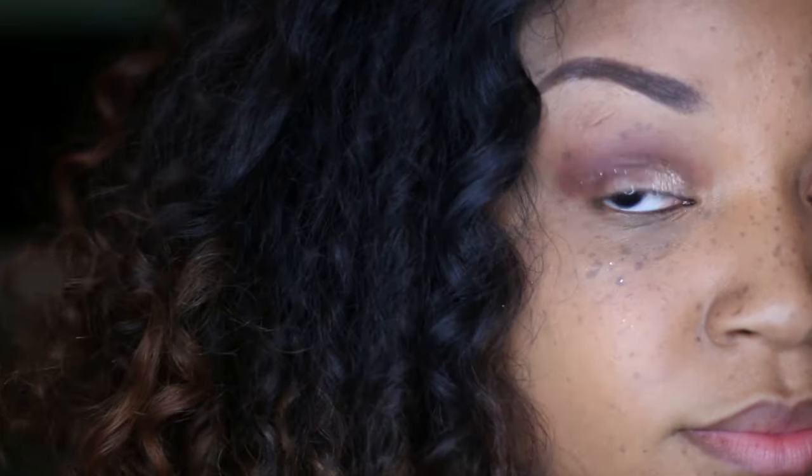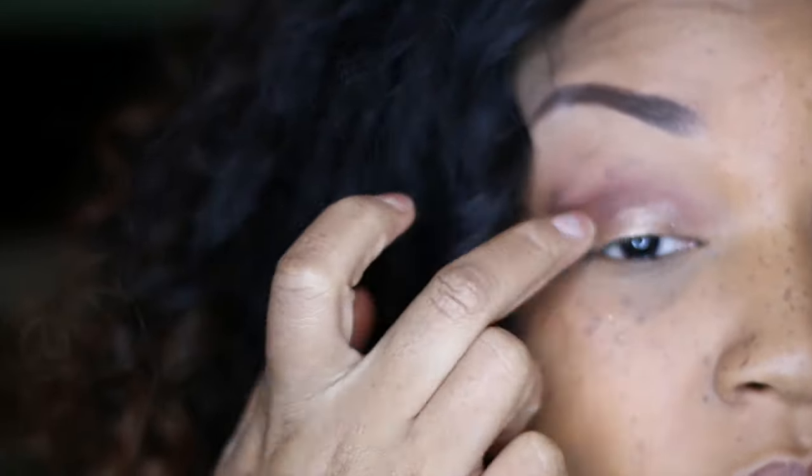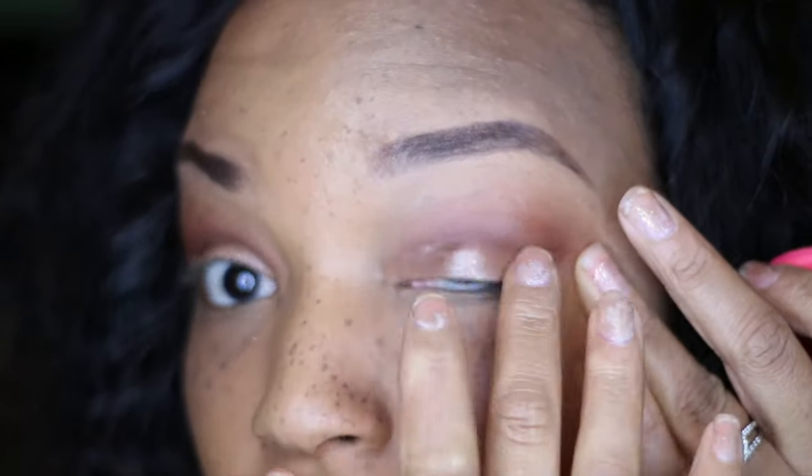Now I'm gonna take this glitter color from ColourPop Cosmetics called Birthday Girl and start to put it all over the lids — this is where that space I left comes in. You can be very generous with this color. I like to dab, dab, dab it on; that gives it more shine. But if you want to blend it in a little more, you can just smudge it a little.